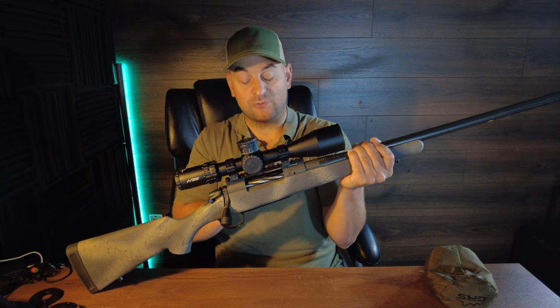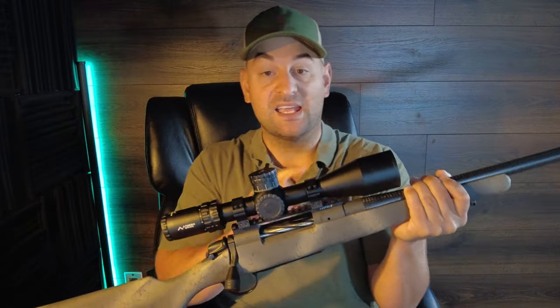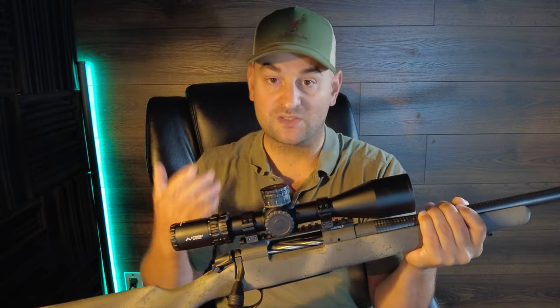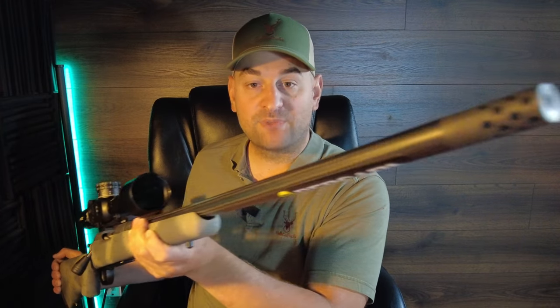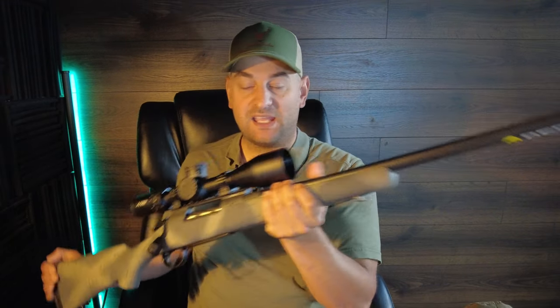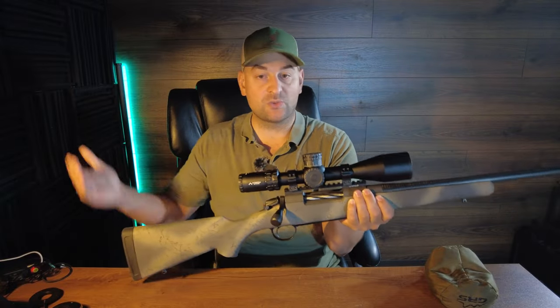The receiver utilizes a Remington 700 footprint and Remington 700 scope bases. It's Cerakoted with Sniper Gray Cerakote, so it's rust and corrosion resistant — very nice if you're going somewhere like Alaska to hunt. The carbon fiber wrapped barrel comes with a 410 stainless steel shank and is threaded with a 5/8 by 24 thread pitch at the end.